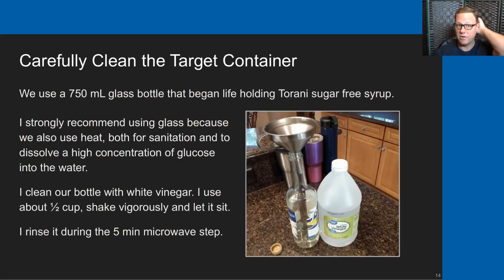I start by carefully cleaning my target container. We use a 750 milliliter glass bottle that began its life holding a sugar-free Torani syrup. I strongly recommend using glass because we use heat in this recipe — both for sanitation and to dissolve the higher concentration of glucose into the water. I clean the bottle with white vinegar: about a half cup, close the bottle, shake it vigorously, let it sit for a few minutes, and then rinse it out during the five-minute microwave step.